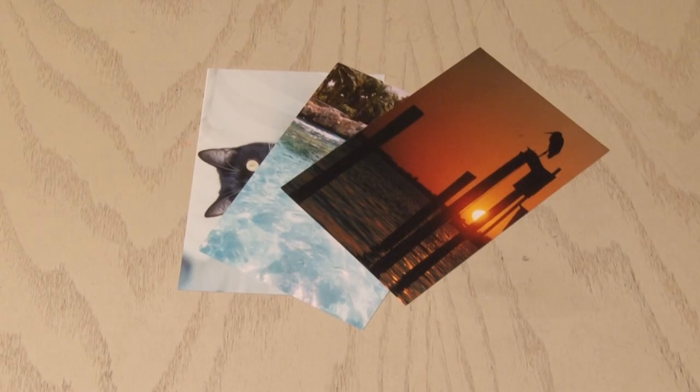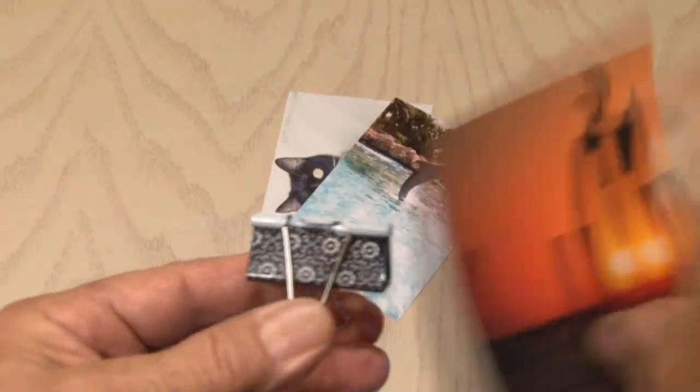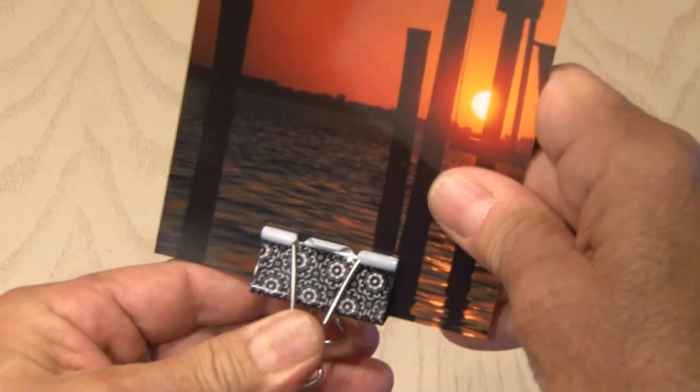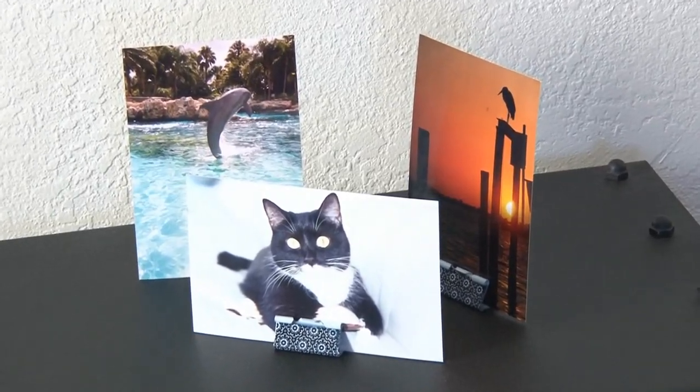Everyone loves photo memories, and there are so many different ways to display them. Here's another easy one using some fancier binder clips I got at my dollar store. Just grab your favorite photos and attach the binder clip to the bottom, then remove both handles. These clips become the perfect little fun and easy photo stand.